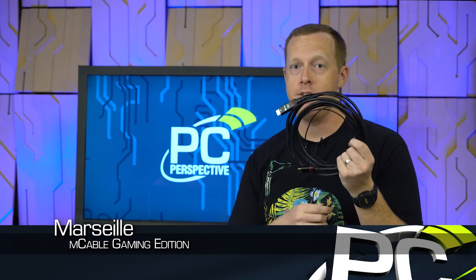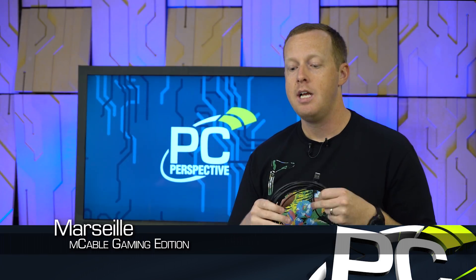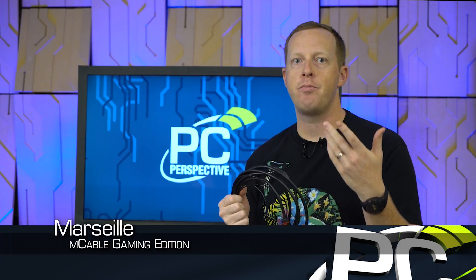Today we're going to talk about the Marseille M-Cable Gaming Edition. This is an HDMI cable that promises to offer improved image quality in gaming through contextual anti-aliasing, contrast and detail enhancement, sharpness improvements, and supports up to 120 frames per second at 1080p — all while doing sub-1 millisecond latency because of the on-cable processing.